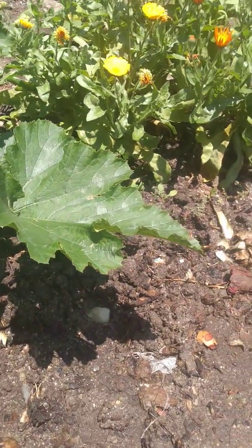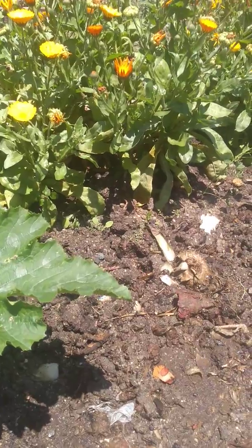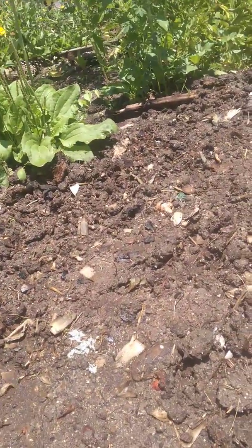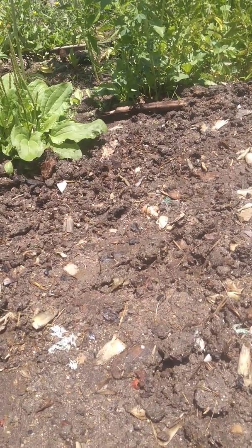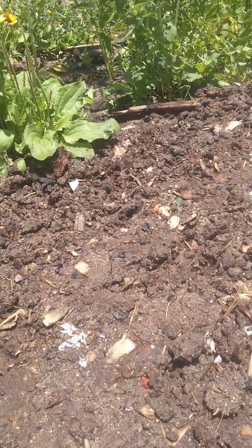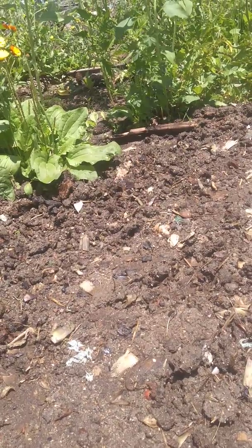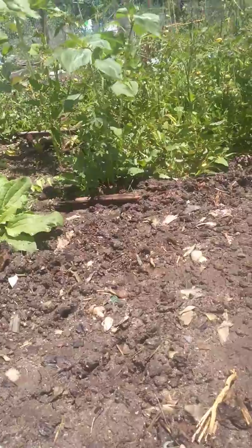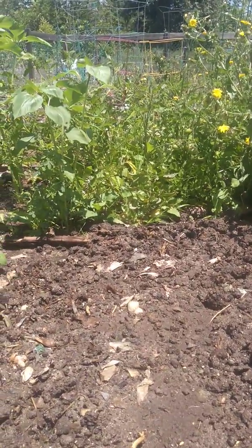Two days ago I also planted favas, and then in the center there's chard, swiss chard, and more mixed lettuces — and some other things. What else did I put? There were lots of things.